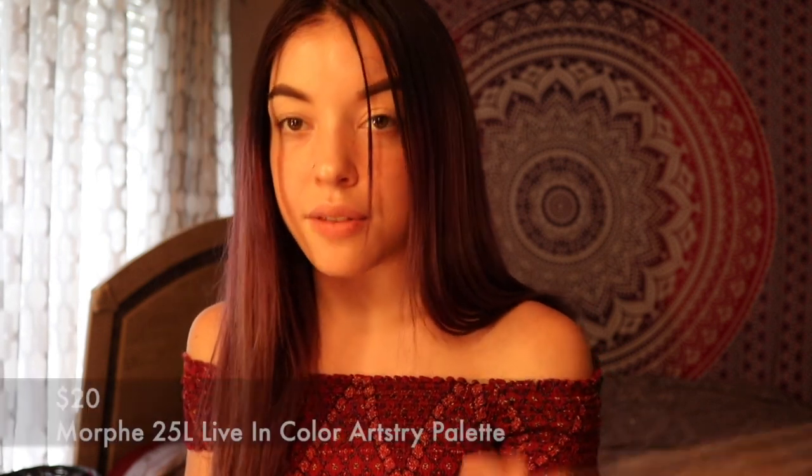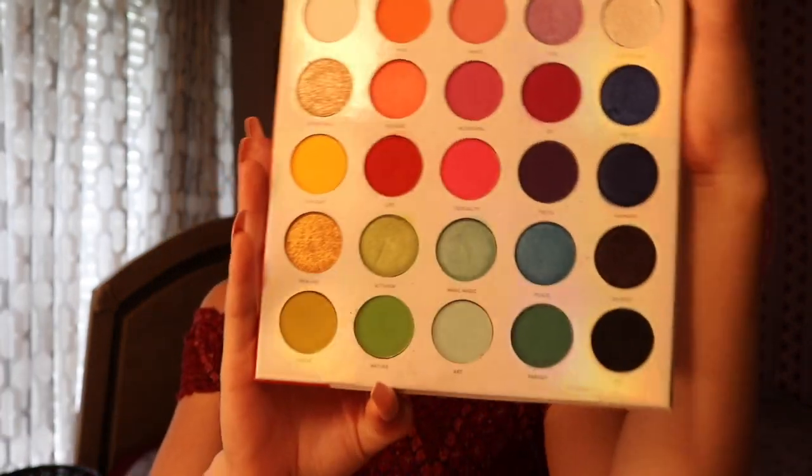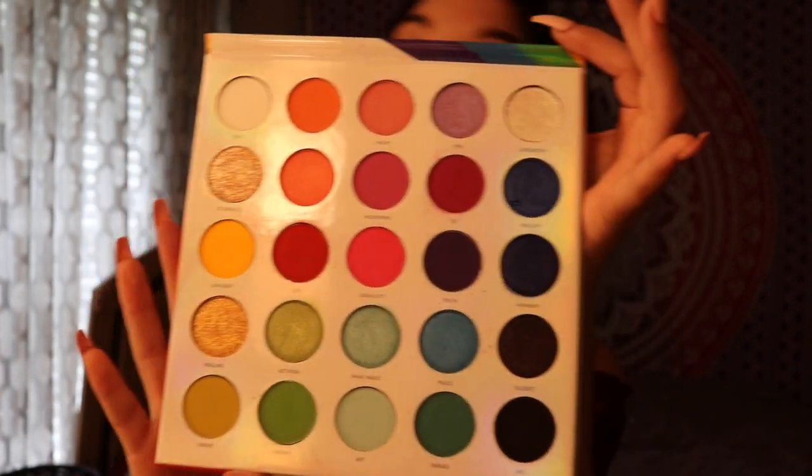This is what the inside of the palette looks like. It's $20, and it's for Pride Month, so I really love that. A percentage of the proceeds go to a really good cause, which is really great too.